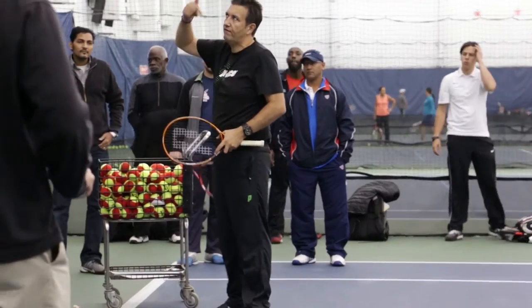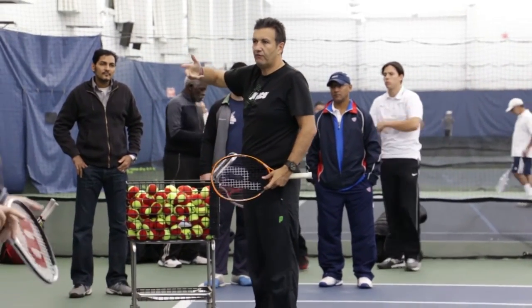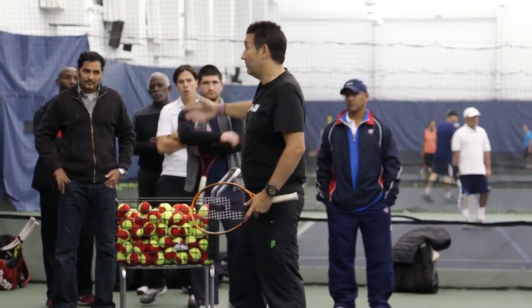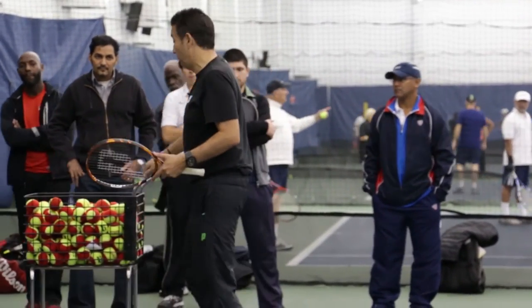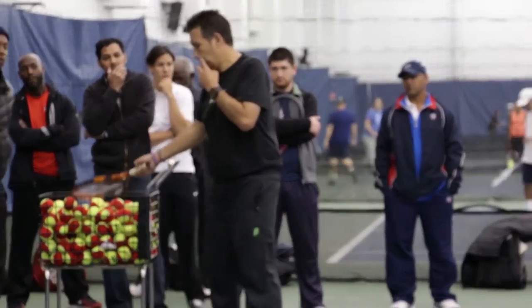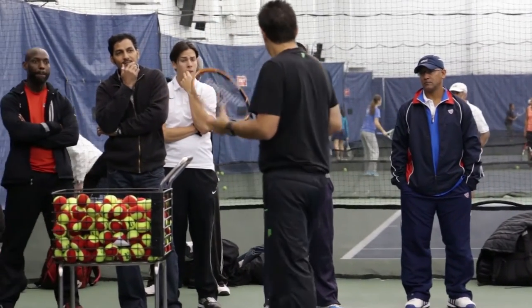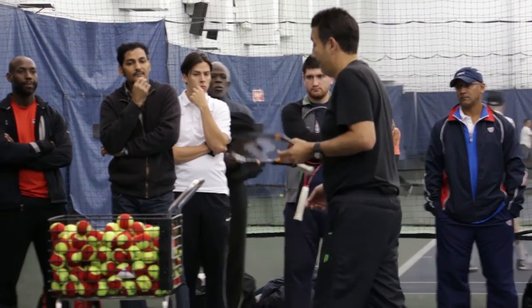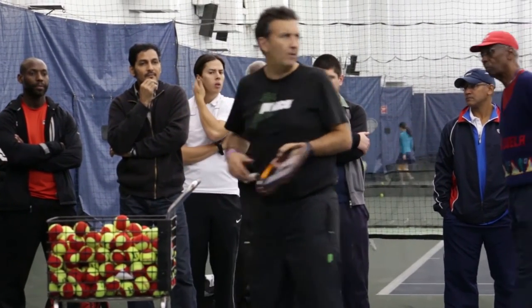Even if you just cover: this is serve, this is return, this is a basic rally — you can tick some boxes, start writing things. Combine it with what's already out there on the internet in terms of competencies, and you can write something quite quickly and quite simply. You'll modify and change it.